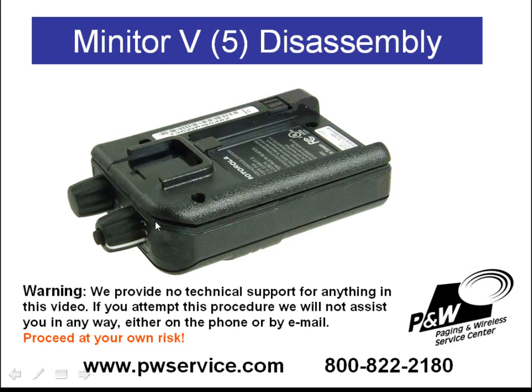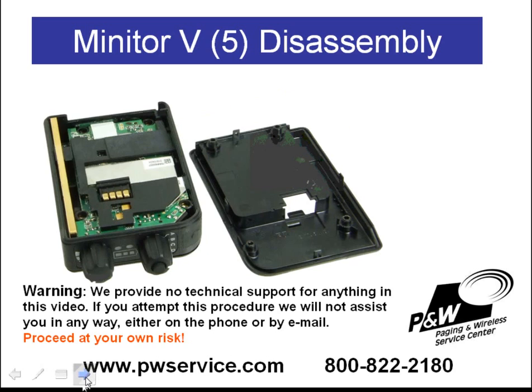Once this seal has been cracked open, you'll be able to remove the back housing. This is the Minitre 5 with the back housing removed. You'll notice there are a couple of rubber spacers in here. You'll want to just leave these in place if you're just going to change the back housing and put a new housing on.